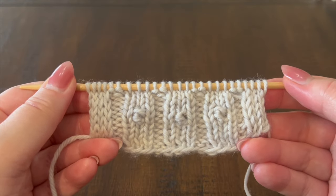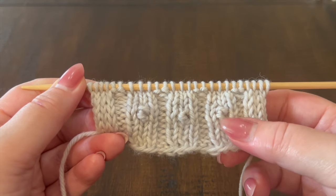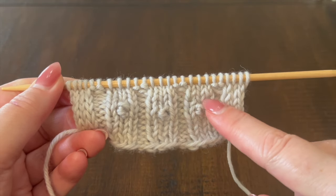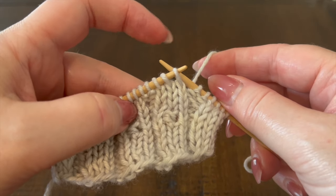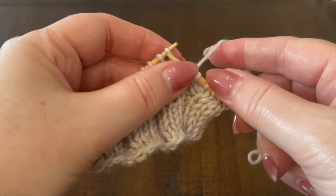In this video I'm going to demonstrate how to work the slip knot stitch. It is worked into a single stitch — the center stitch of a background of three stockinette stitches in a row. When we get to our column of three stockinette stitches, we're going to be working the slip knot stitch into the second stitch.